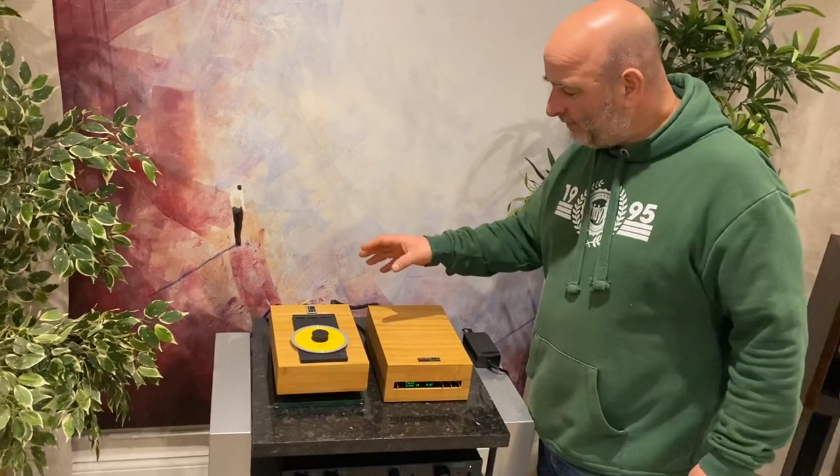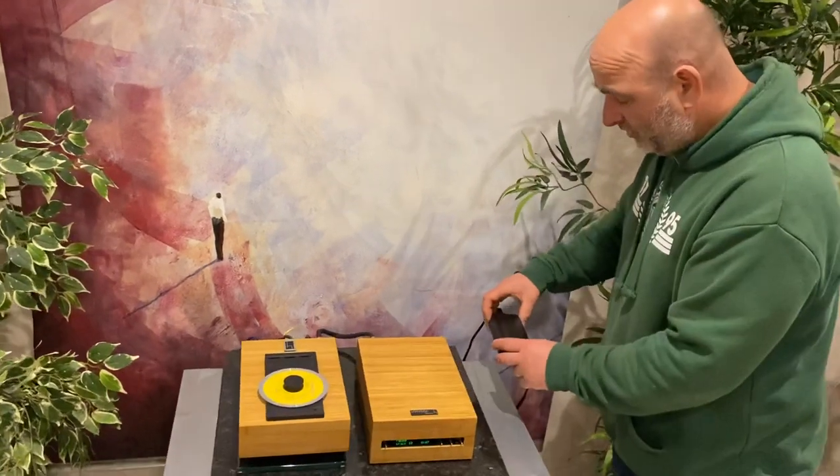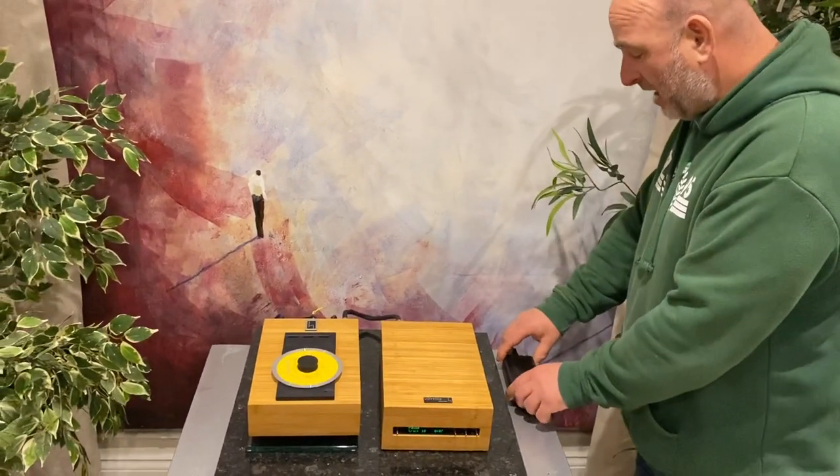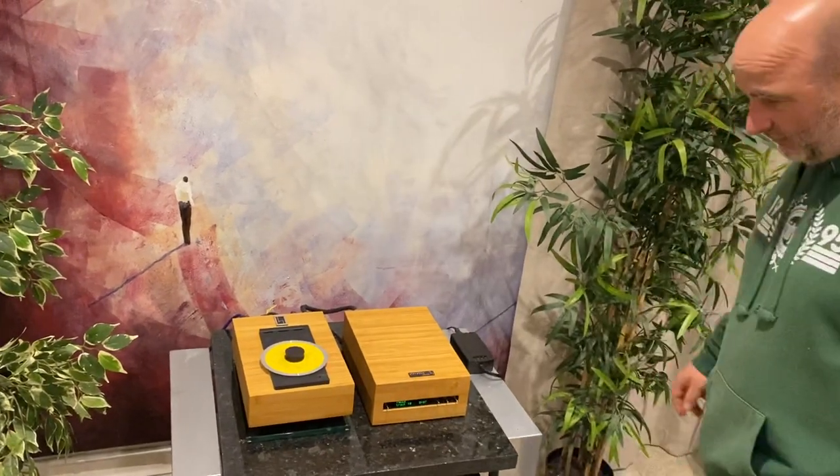It's based on the Philips Pro Drive. It actually runs off batteries. This little thing here is the battery charger, not the main supply, so that just trickle charges the batteries in here which run the transport and the mechanism itself.